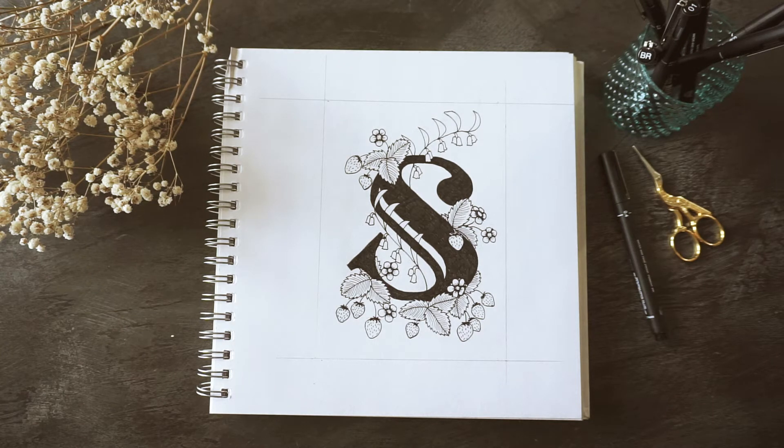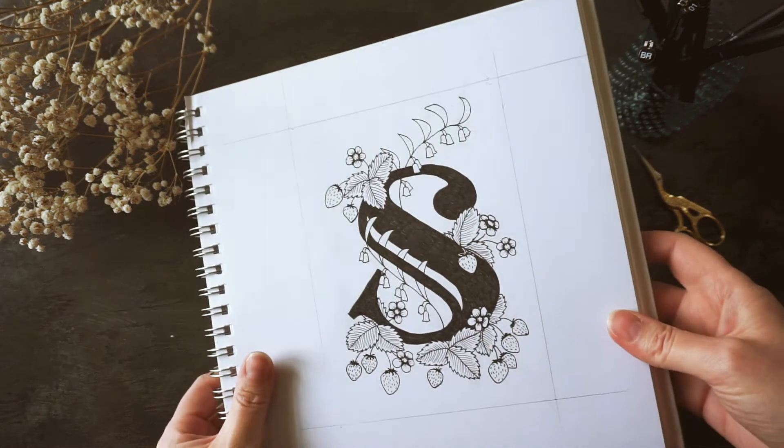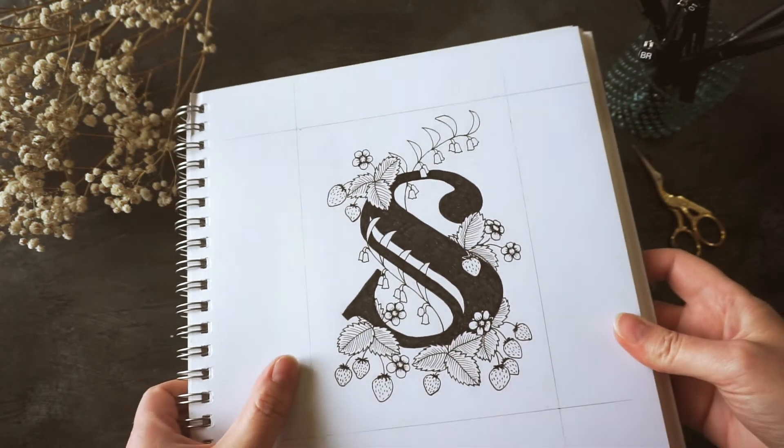Hi, this is Lou, welcome to my channel. In today's video I'm going to be showing you how I made this illustrated letter S.